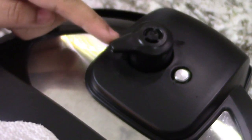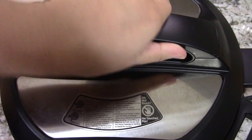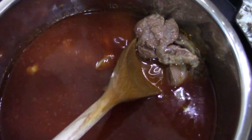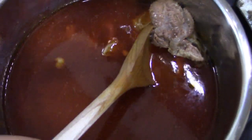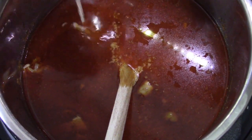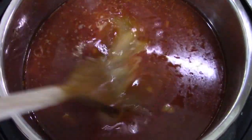Once the countdown is complete, we're going to give it a quick release. Now we're going to open our Instapot and give it a quick mix. As you can see, the meat is nicely cooked and nice and soft. Now we're going to add in our flour mixture and give it a quick mix.